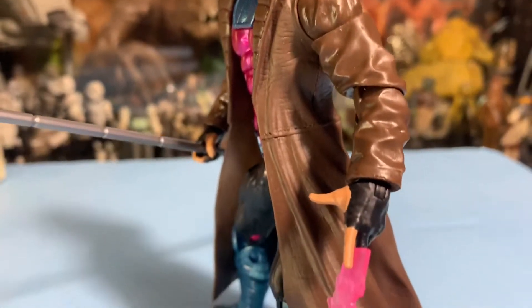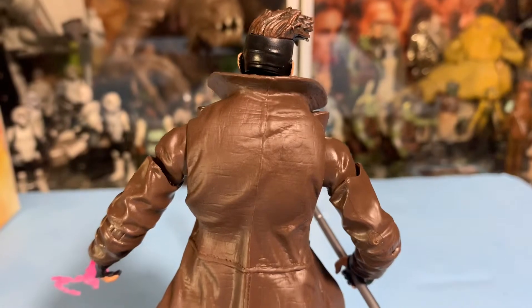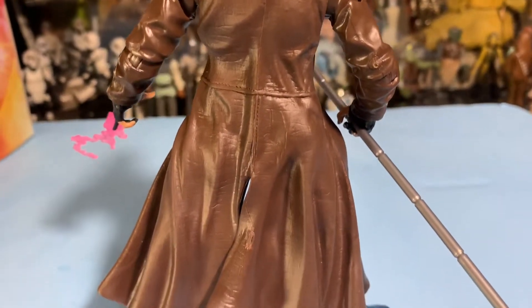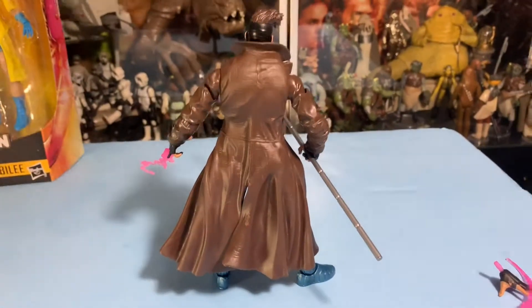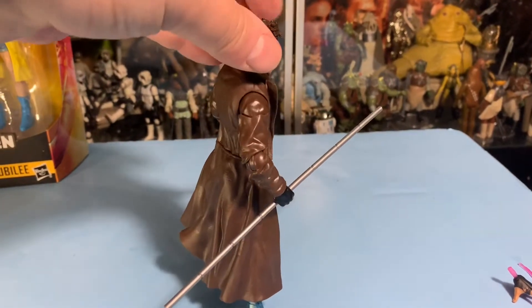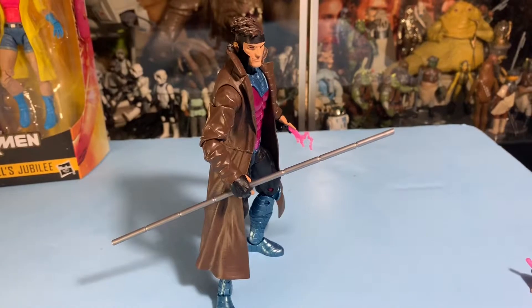Let me give you some looks from the side here. We'll do a 360 and show you the back. The detailing of this jacket, this coat — it looks like leather, you know? It's pretty cool. It's a really, really nice figure. I'm very impressed with this Gambit.